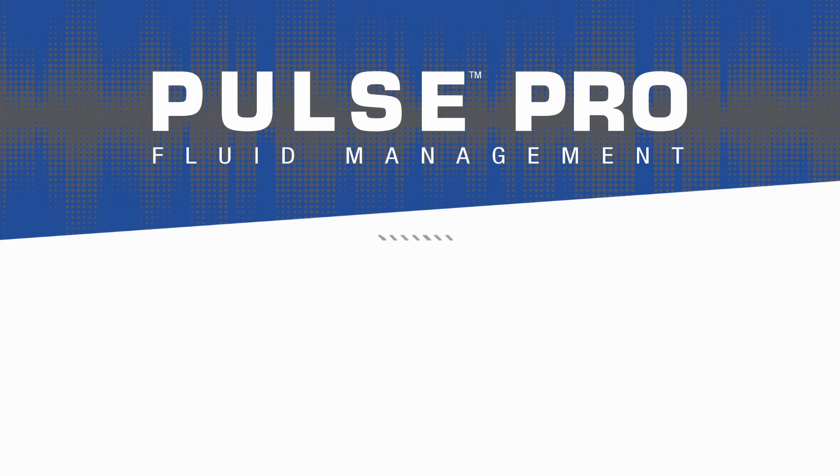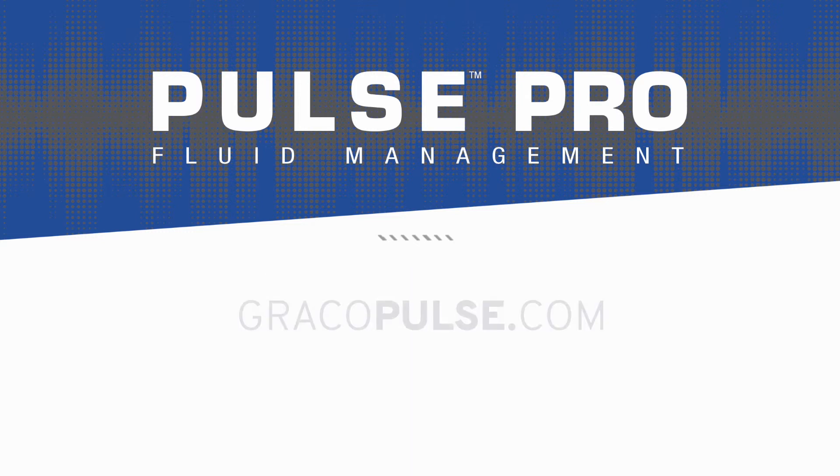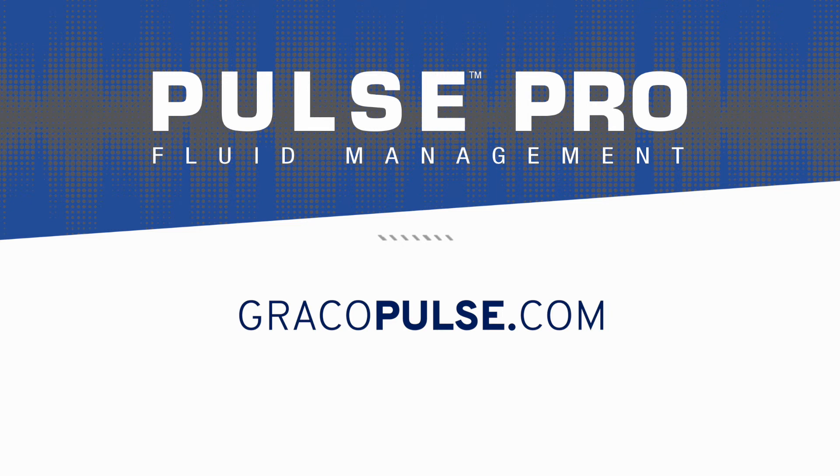With Pulse Pro from Graco you can track every drop of fluid, eliminate shrinkage, increase shop efficiency, and save money. Visit GracoPulse.com to learn more about the system, find a local distributor, or to schedule an in-person demo.